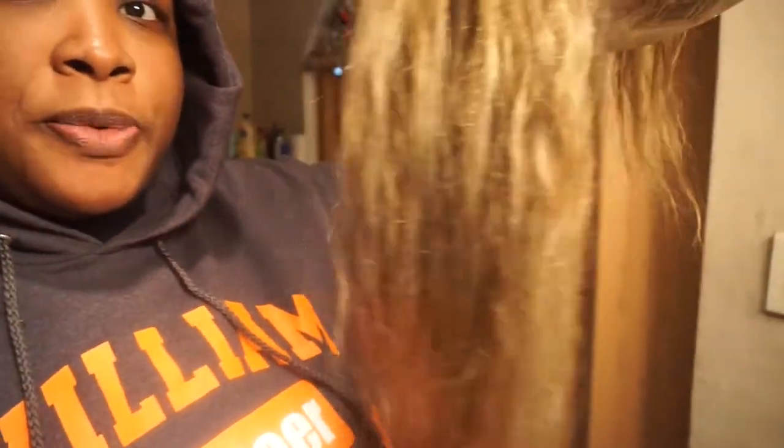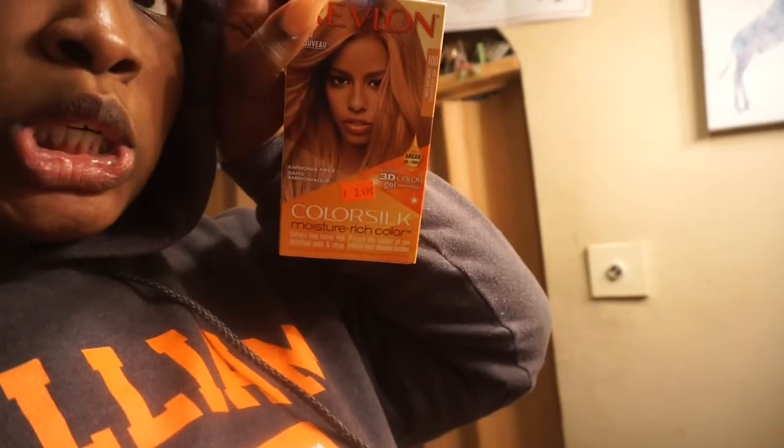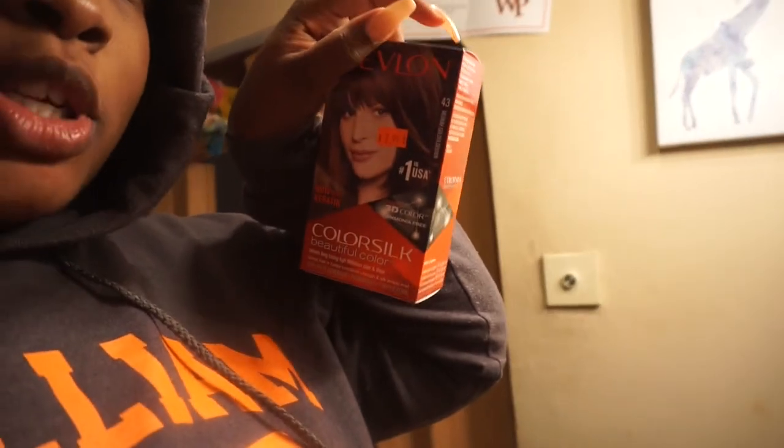Good morning, it is the next day and I'm going to the beauty supply store to get dye. I'm finally back home, this is what the hair is looking like. I separated it into sections so I know what I have to do. I picked up two box dyes by Revlon — one in light golden blonde and the other in medium golden brown.